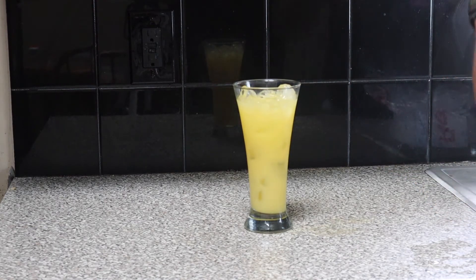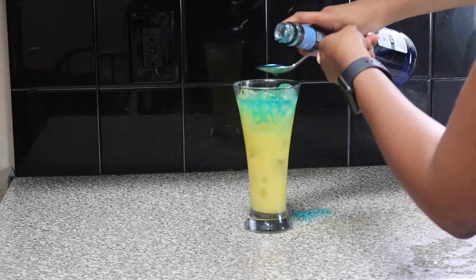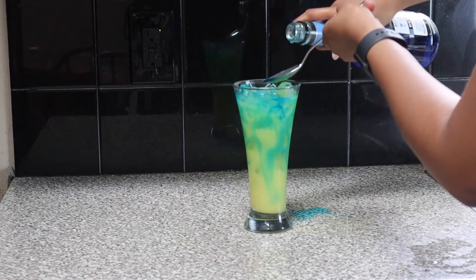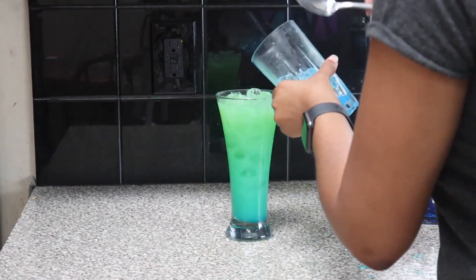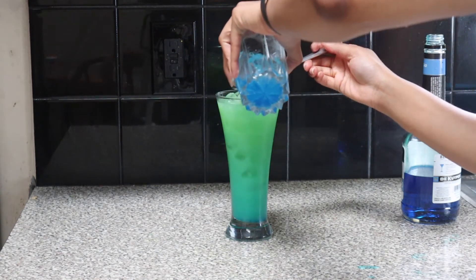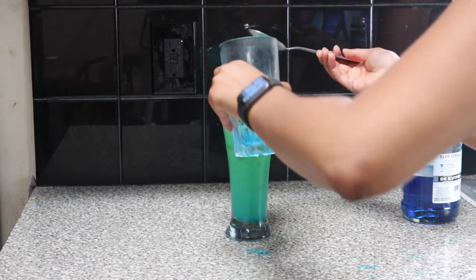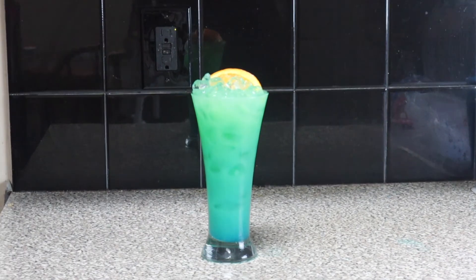So now we're going to take the blue curaçao and we're going to pour it. I was not gentle with this whatsoever because I'm always making a mess, but you slightly pour it on top. Now this is not how I thought the drink was going to come out, so I was just like, you know what? Forget about it. We're going to make us a blue greenish drink. So I added some more blue curaçao and some more ice to give it that look. We garnish it and boom.